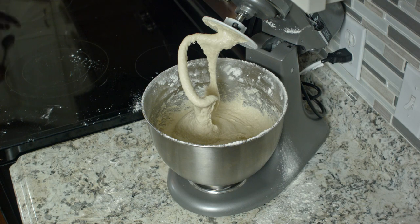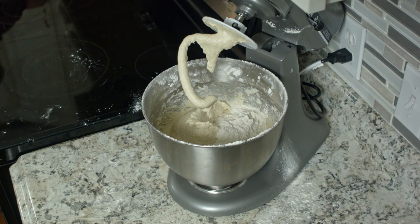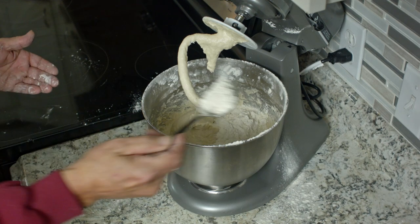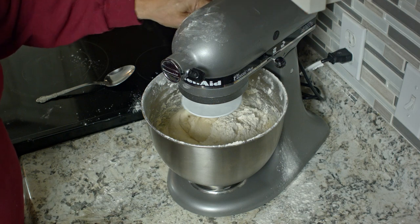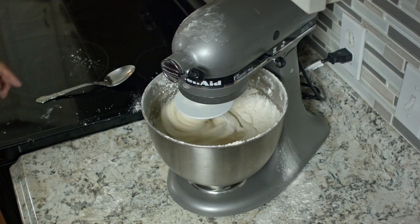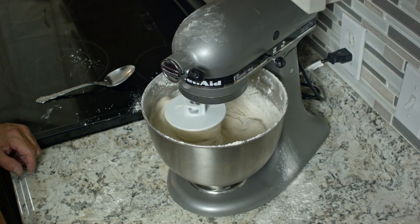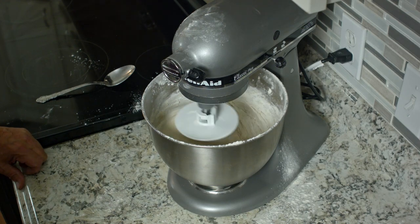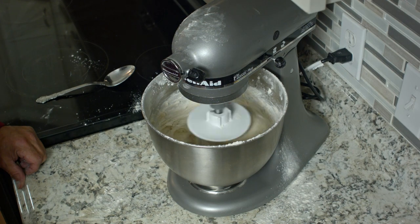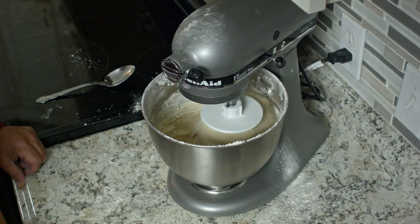I'm going to go ahead and add a little more flour to this. It's good to keep the flour out because you're never really done with it — not when you're baking anyway. We'll turn that back on and what we want it to do is continue to knead, but only for another minute or two. We want that flour to be fully incorporated into the dough. You'll see that the dough is actually beginning to rise off the edges — before it was more like stirring, now it's actually turning into a dough.